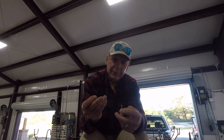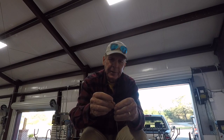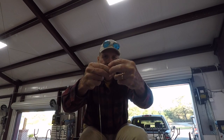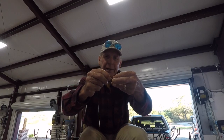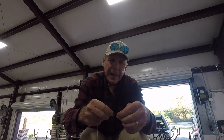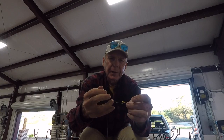We'll be tying a loop knot on this end. You just run the end of the line through the eye of the hook, come back around, give yourself a little bit of slack where you can make a couple of loops — that's the first step. Then cross over, just like we did the loop on the other end. Run this hook through about 2 times, then cinch it down to about a half an inch or so.